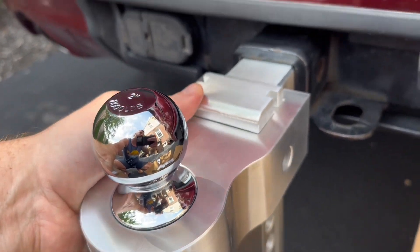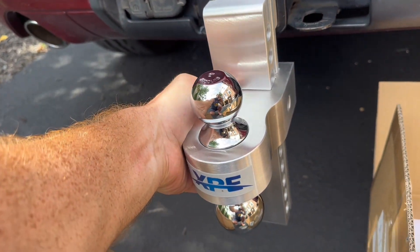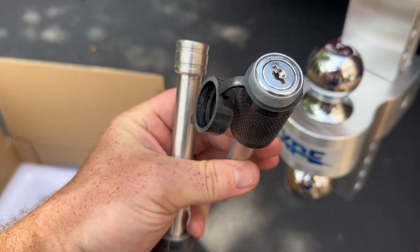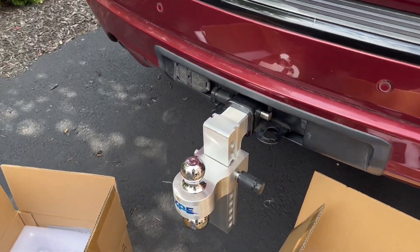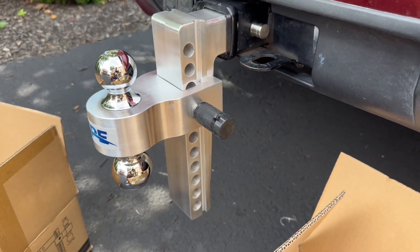The drop length is completely adjustable, or you could even choose to have it level with the hitch. It easily slides down or up with little effort and will even stay in place so you can lock it in. This hitch comes with two different locks, one for the adjustable ball mount and one for the actual hitch itself.